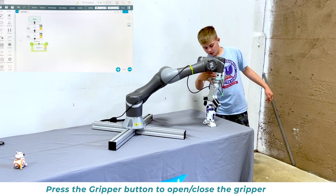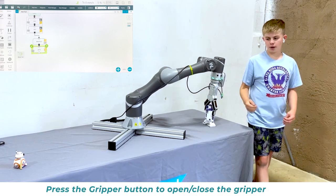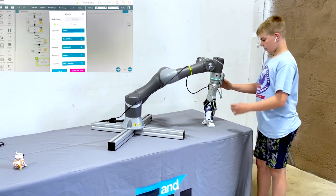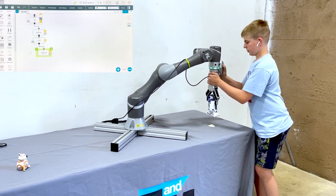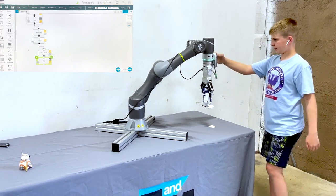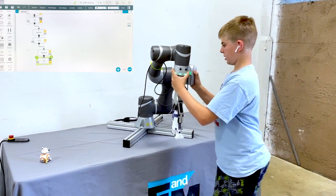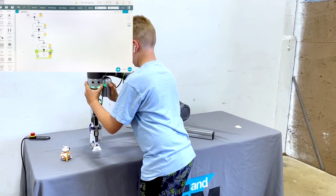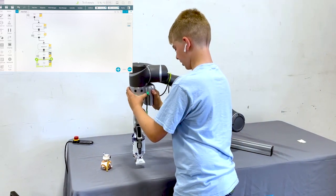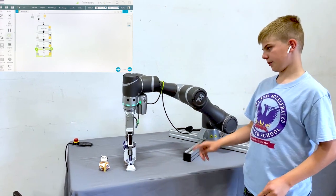Then you press gripper on this. Then you do another wait 4 command. Then, hold down 3 and hit another point right up here. You can then hold down 3 again and bring them all clear. We're going to press point, then sit them down on the table. Press point. Do another wait 4 command because we're going to have to let go of them.